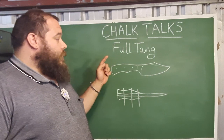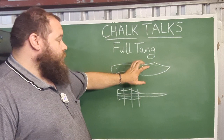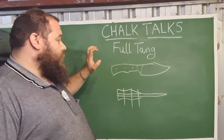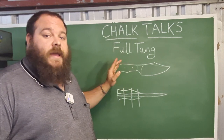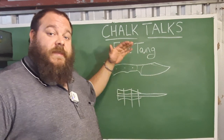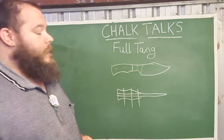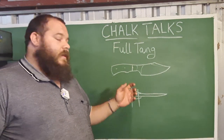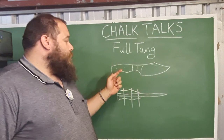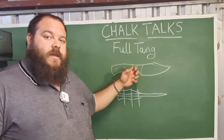A lot of us when we begin bladesmithing prefer this method because it requires no really nasty guard fitting — you can literally just slap a couple pieces of wood on the sides and put some pins in. You can however bring this to the next level by adding something like a front bolster. There are obviously a whole myriad of ways you can attach bolsters, and that adds a little bit of stylistic advantage to the build.